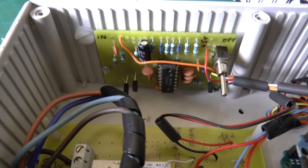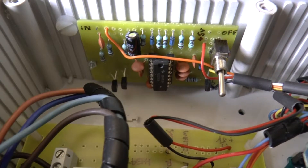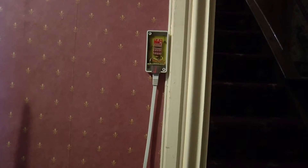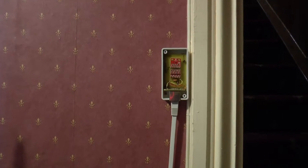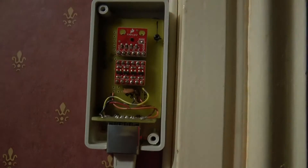At the top of this view is the watchdog timer. This monitors the Arduino and resets it should it happen to crash. This is the temperature sensor without its cover. It sends the temperature to the Arduino over a digital connection.